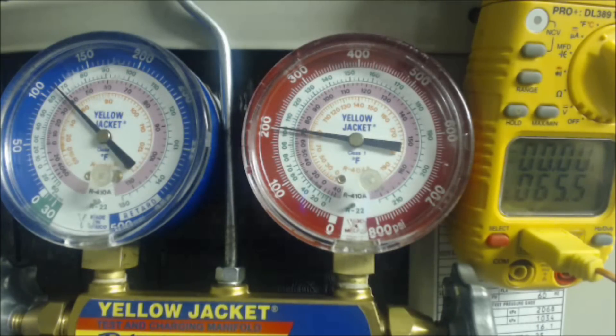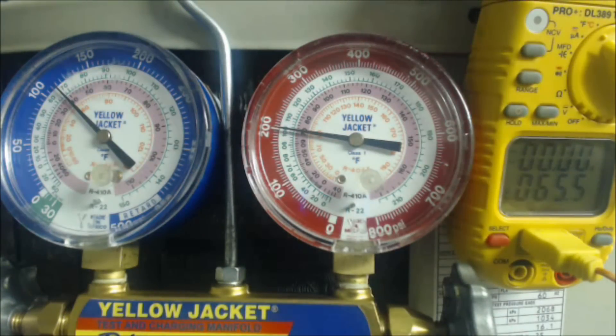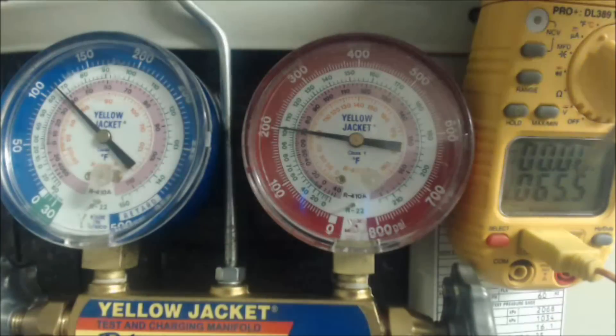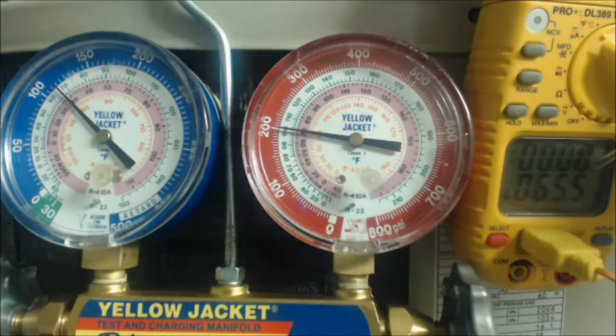That leaves us with 27 degrees of superheat, and our target is 16. So what that means is we need to add refrigerant to the system — whether you just installed it or you added extra line set length beyond what the manufacturer pre-charged. 27 degrees is the temperature increase from the middle of the evaporator coil to 3 inches away from the service port — that's called total superheat, and that's how we charge units.